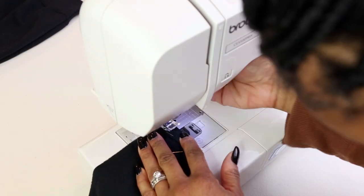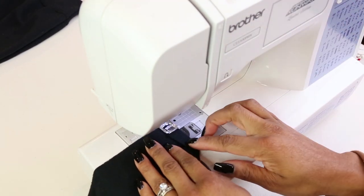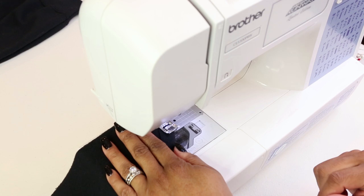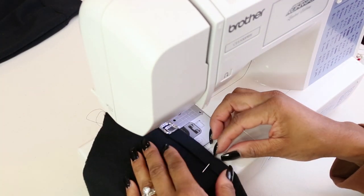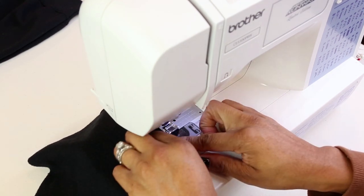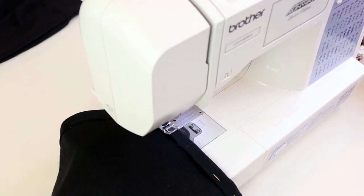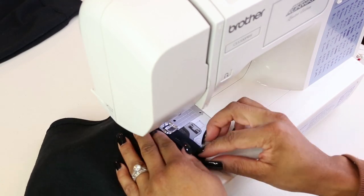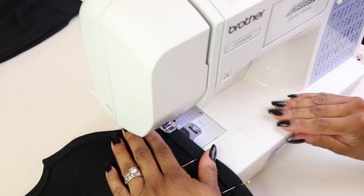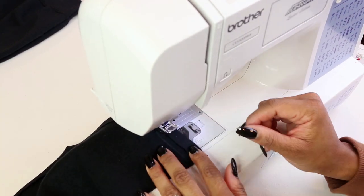Step seven: I wanted the pocket on the sweatskirt to look like one of the hoodies I wear regularly, so that included having a professional-looking finish. I'm sewing down the edges, starting at the shortest edge and working my way up the angled sides, to the top, and then down to the other side — sewing about a quarter inch and removing the pins as I go. I'm picking up the pressure foot when I go around the corners so it has a nice sharp, clean finish.